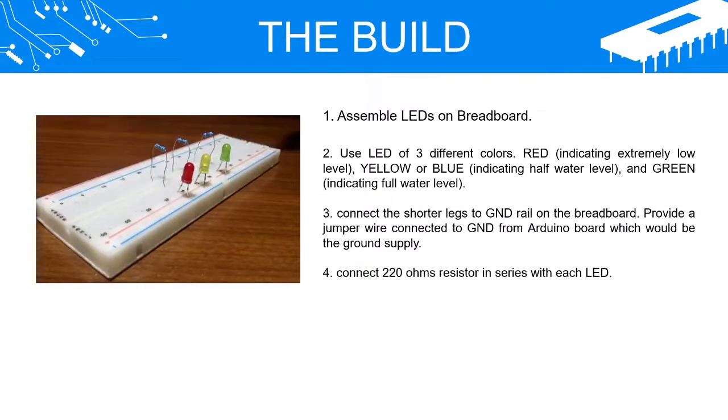Step 1: Assemble LEDs on the breadboard. Use LEDs of three different colors — red indicating extremely low level, yellow or blue indicating half water level, and green indicating full water level. Connect the shorter legs to the GND rail on the breadboard. Provide a jumper wire connected to GND from the Arduino board as the ground supply.